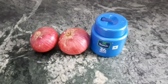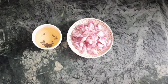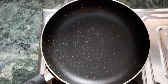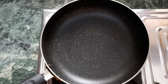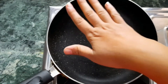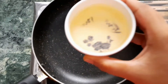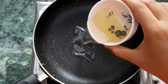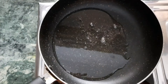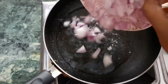So here I am going to make onion oil. Just chop the onion and add it with coconut oil. You can use a medium-sized onion. Now I am adding the cut onion into the oil.